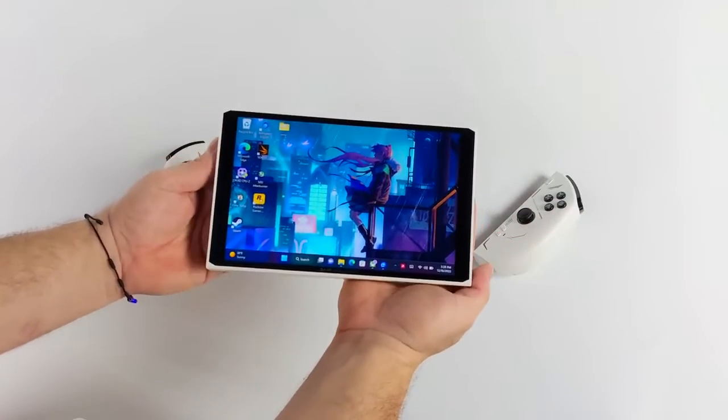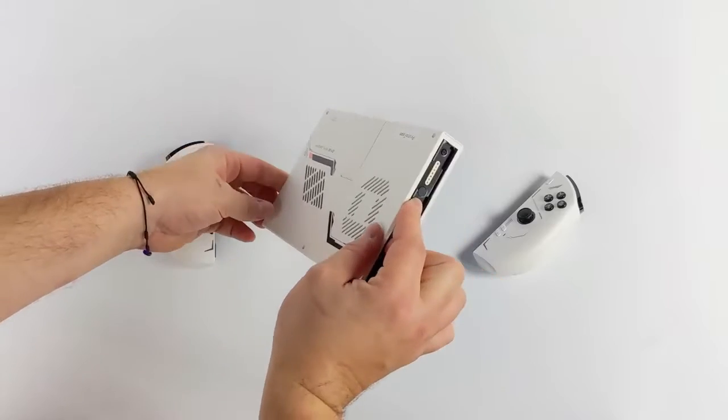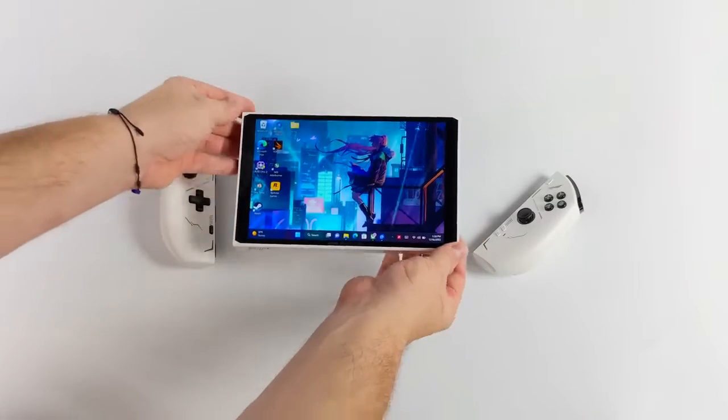This video is strictly dedicated to emulation. We're going to be testing out some GameCube, some Wii, some Wii U, we're going to go with some PS2, some 3DS, some PS3, and even some Nintendo Switch using the Yuzu emulator.